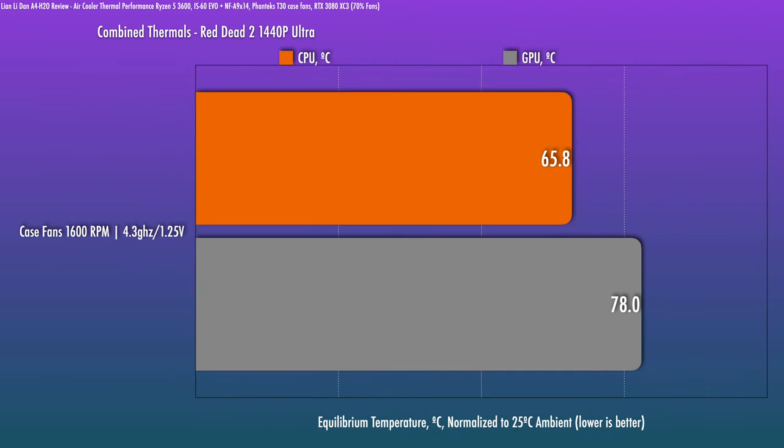What about a lower CPU utilization scenario but with a heavy GPU load, like for gaming? Well, with case fans at 1600 RPM, the CPU is still at the same 4.3 GHz lock. The thermals are actually quite decent here and the performance is adequate. The GPU is running at full power without the CPU limiting it, and at least for Red Dead 2 at 1440p Ultra, it was really, really good.